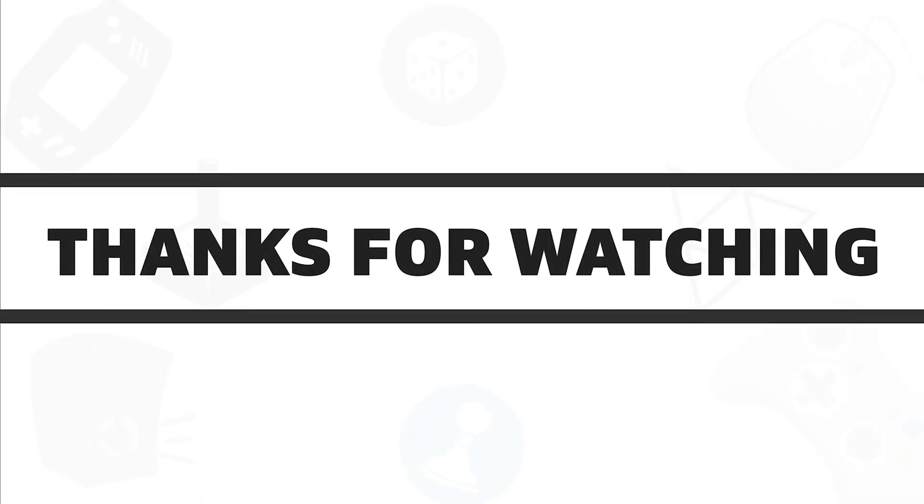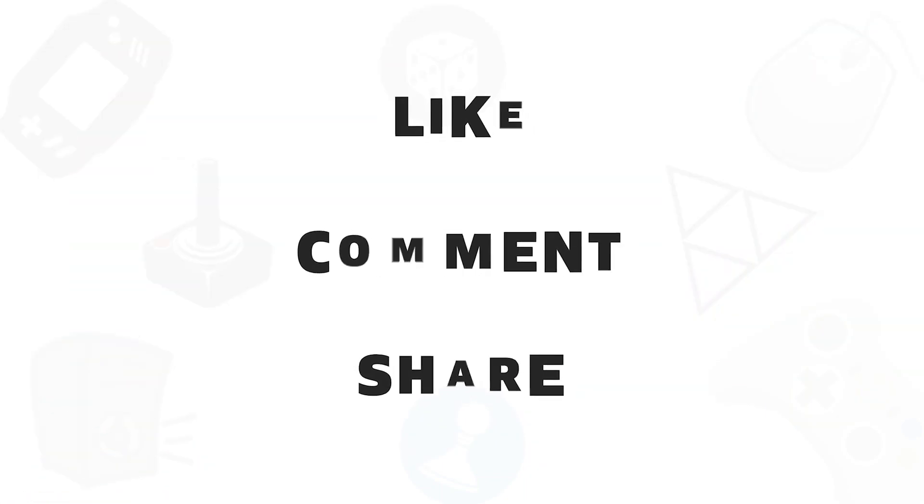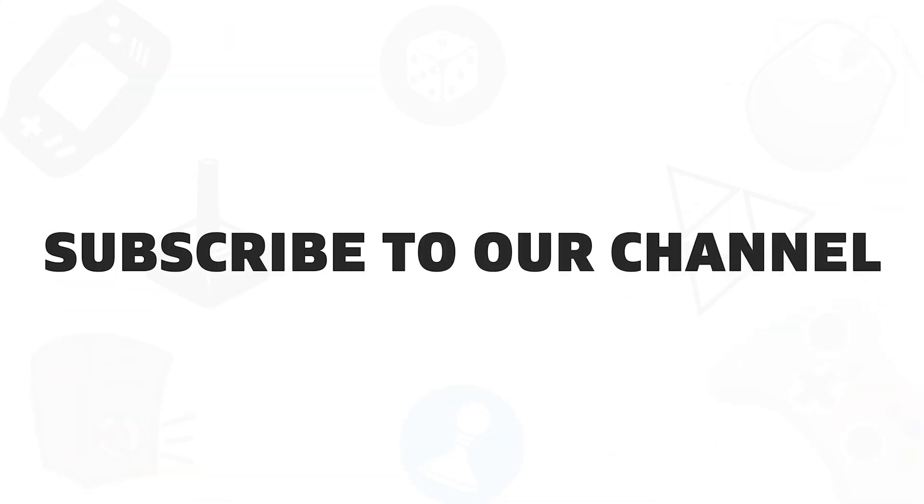So, that was all about the 5 best USB-C hubs available in 2020. If you liked this video, give it a thumbs up, share with your friends, and comment below to let us know your thoughts. And subscribe to our channel if you want to see more videos like this on your feed.